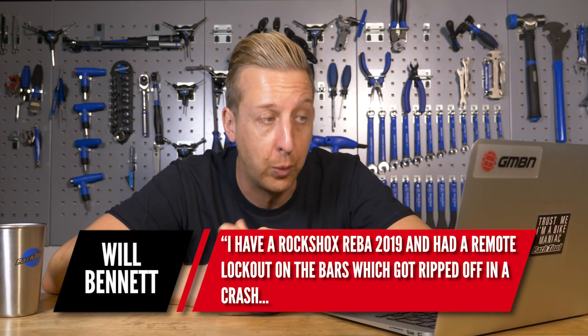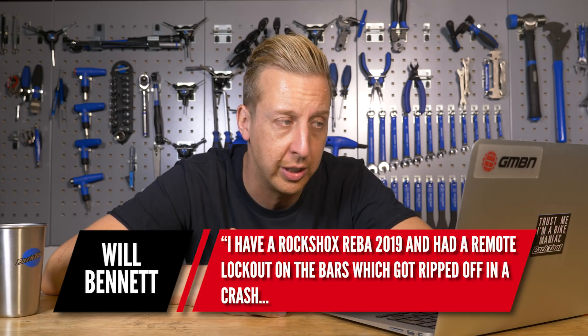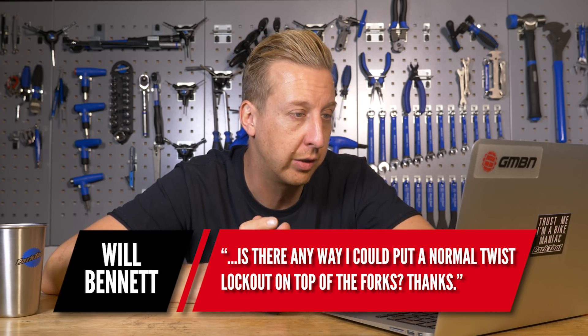I've got a RockShox Reba 2019 and had a remote lockout on the bars which got ripped off in a crash. Is there any way I could put a normal twist lockout on the top of the fork? Thanks, Will.